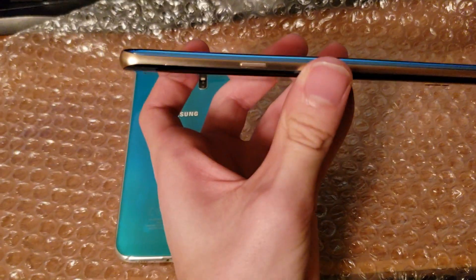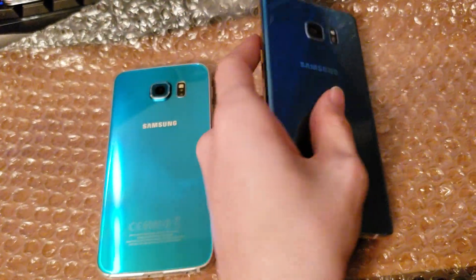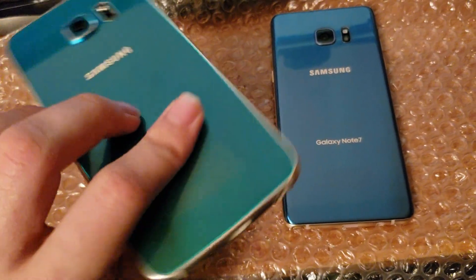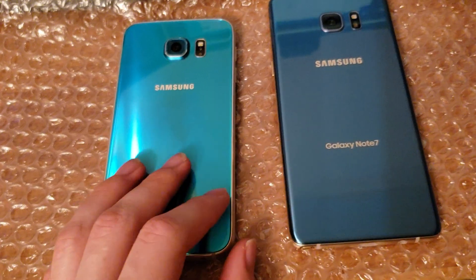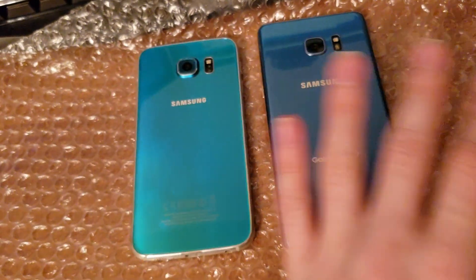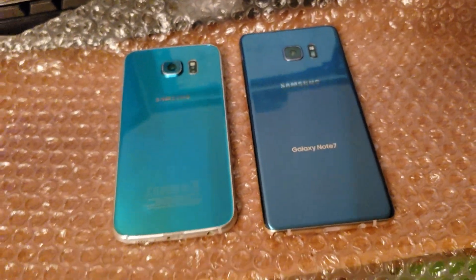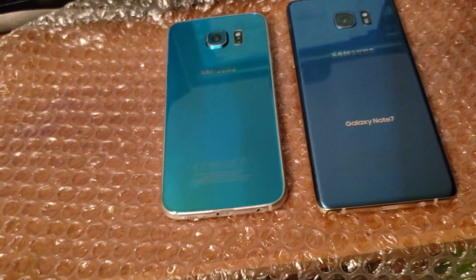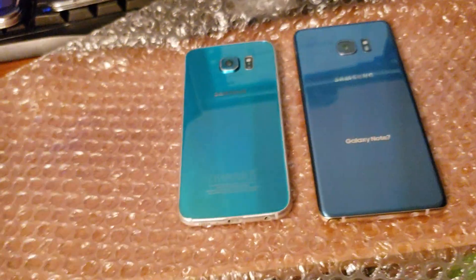The Note 7 has the gold trim, the rose gold trim, whereas the S6 has the silver trim. The Note 8 and Note 9 have the matching blue trim, as does the Note 10 for their blue variants. All of those blue variants look different than these — Samsung has a thousand different versions of blue. But these are the blue ones I have at the moment; I also have the FE, but the FE is the same color as the S7.